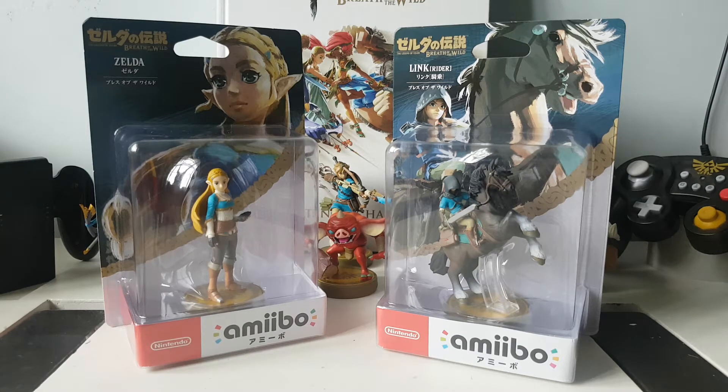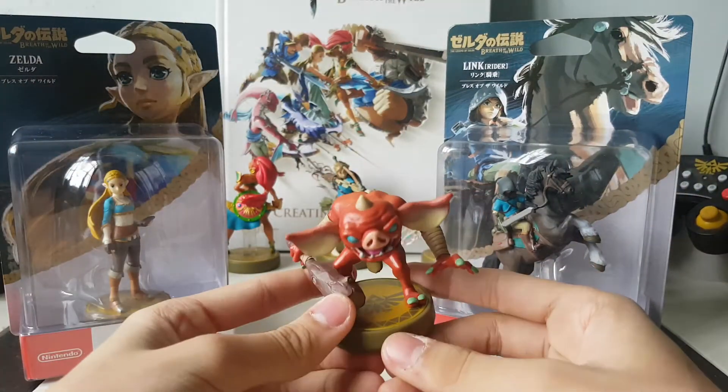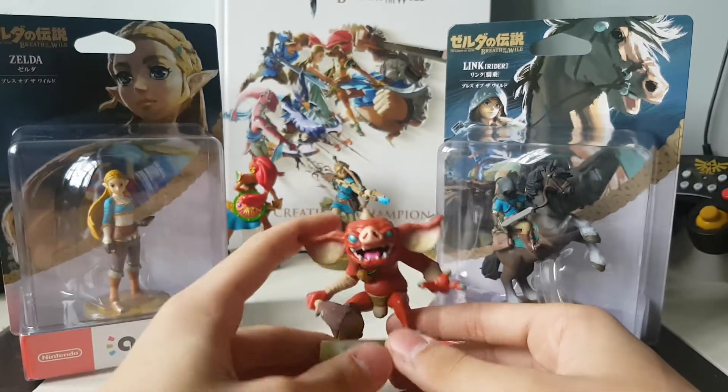What is up mates? This is TheLink27. I am back with another video. Last time we took a look at the Bokoblin amiibo, one of the five amiibo released for Breath of the Wild Day 1.